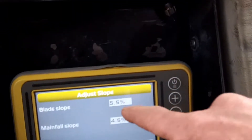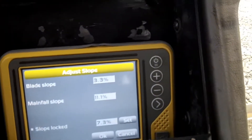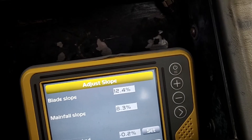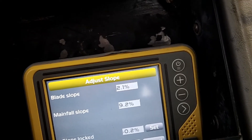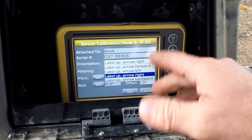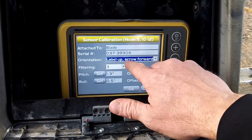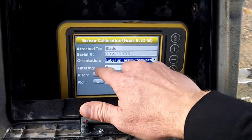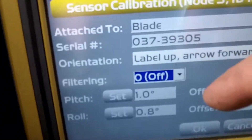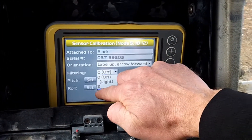The numbers are bouncing around like that and I'm not moving anything — they're moving too much, I can't find zero. That shouldn't be doing that. All right, I found the issue for the sensor values going wonky — it's the filtering setting. The filtering was at zero, which causes that issue. Filtering has to be something other than zero.